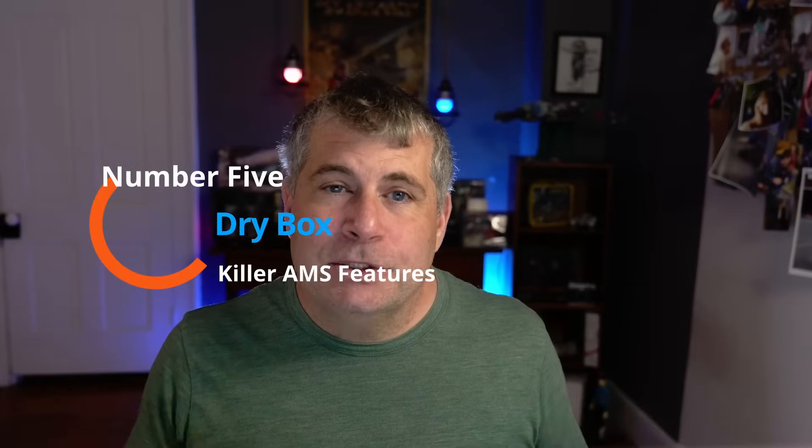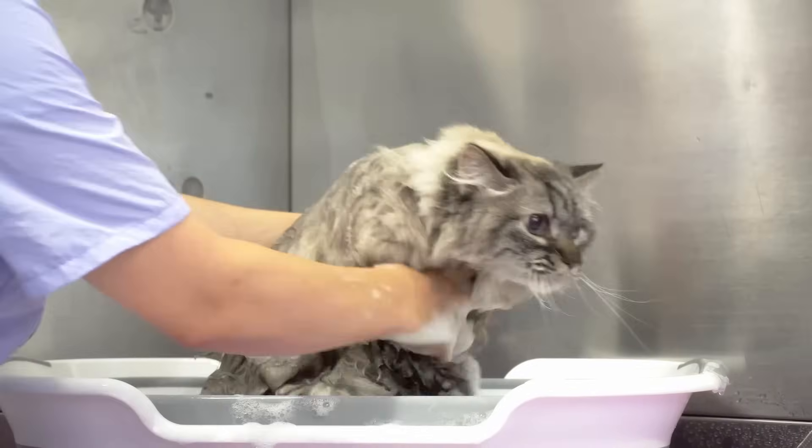The next thing I love is that the AMS is a dry box. Much like cats, filament hates to get wet. Unlike cats, filament gets wet very easily — or rather, filament absorbs water very easily. 3D printer filament is hydrophilic, which means that when it's left alone it will absorb moisture, just like the little silica gel packs that you're not supposed to eat but which you always want to eat because you're told not to.